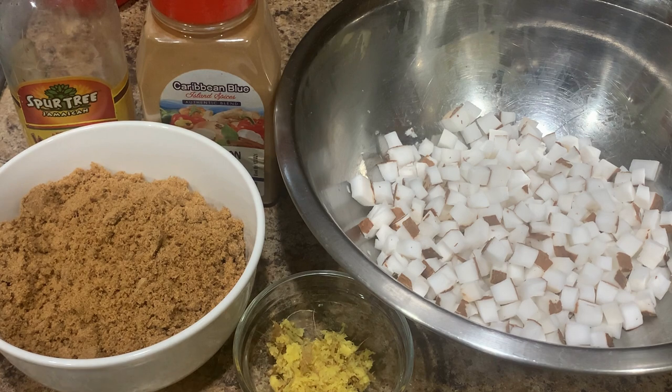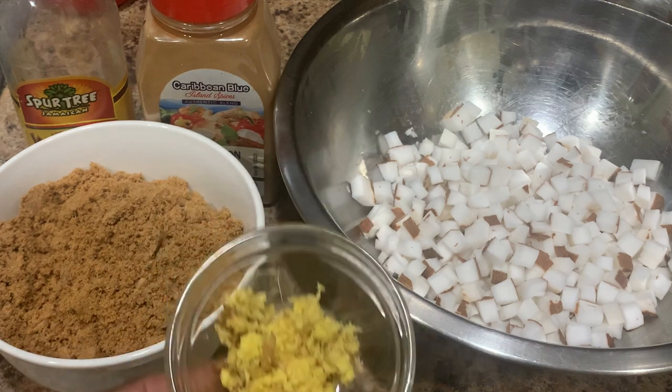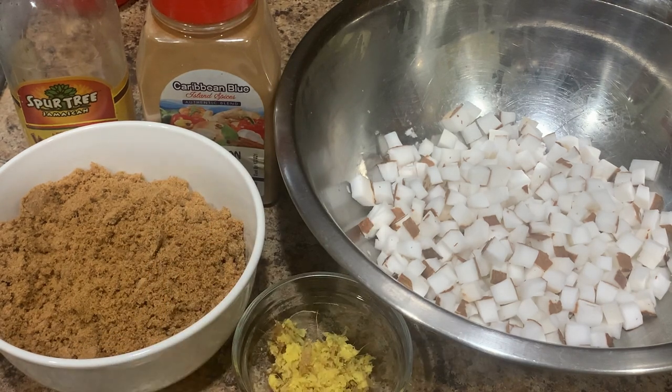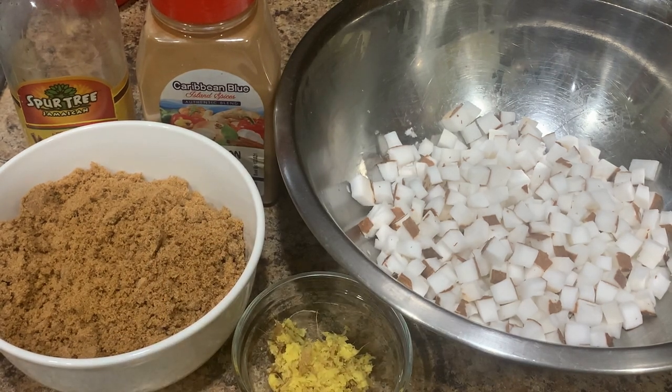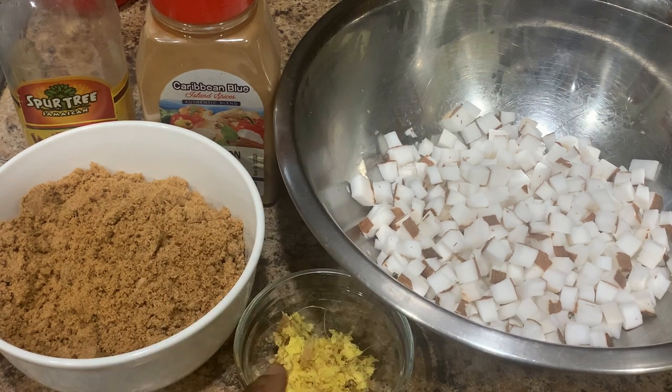This ginger is grated ginger — about a tablespoon. Some people use up to a half a cup to a cup of ginger, but my preference is not to use a lot because it can be overpowering. I'm just going to use a tablespoon as that's good enough for me since this ginger is really strong. Now I'm going to go over to the stove and show you exactly how this is done.